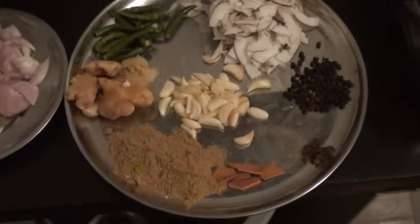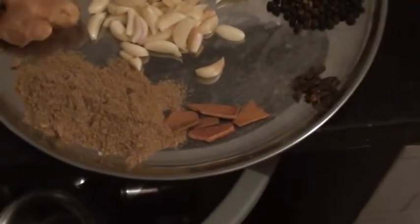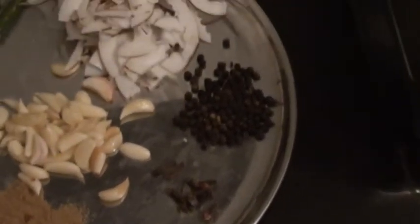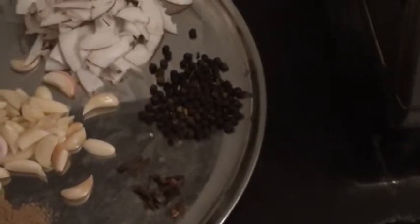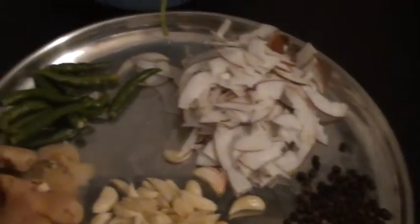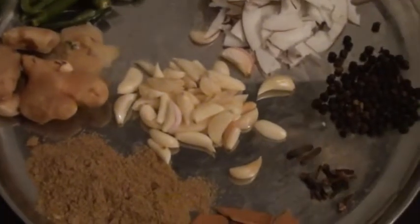So let's zoom in on the spices. This is coriander powder — a teaspoon of it. Around five pieces of cloves and five pieces of cardamom. Black pepper, around one teaspoon of it. Chopped coconuts — around 50 to 100 grams. Green chilli, ginger and garlic.